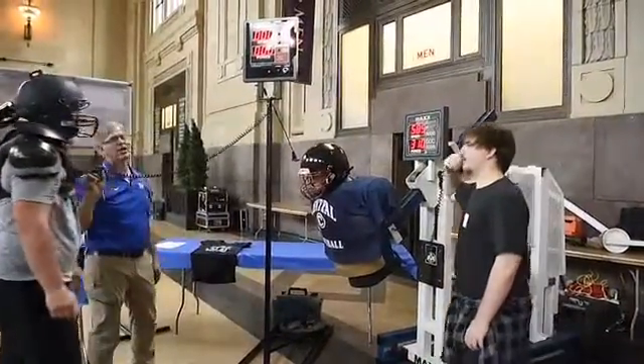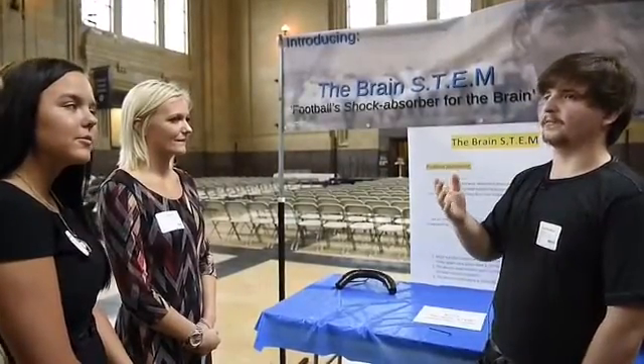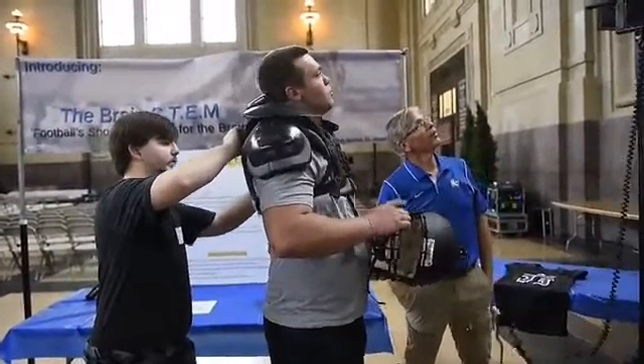Our project is a football shock absorber. It goes behind your head so that when you take hits, you don't take as much force from the hit itself, so that your head doesn't bounce around, your brain doesn't bounce around in your skull and get bruised, and you don't get concussions.